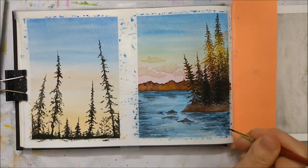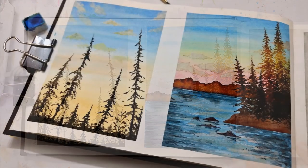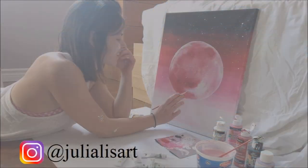Anyways, that's about it for today's Sketchbook Sunday episode. I hope you enjoyed these autumn-themed paintings. Don't forget to subscribe, click like on this video, and don't forget to check out some of my previous uploads.